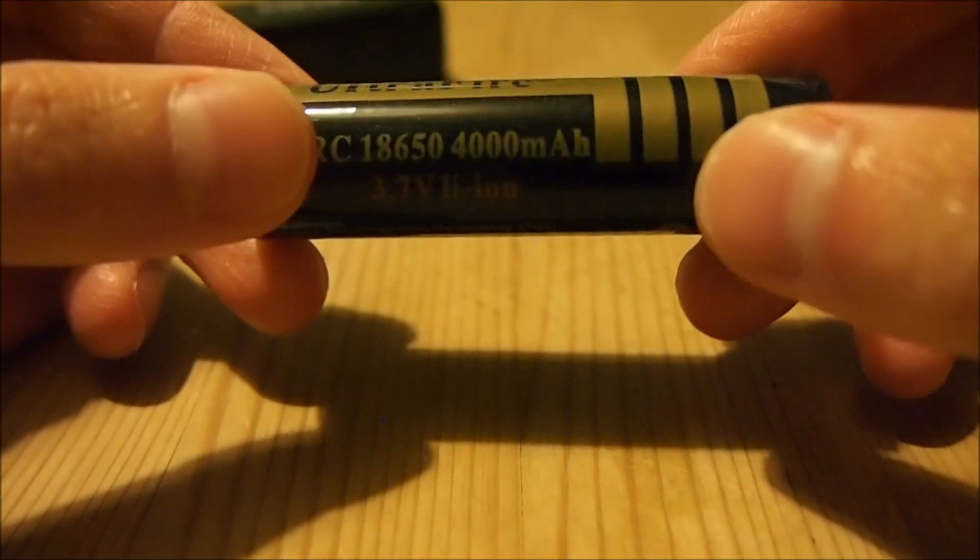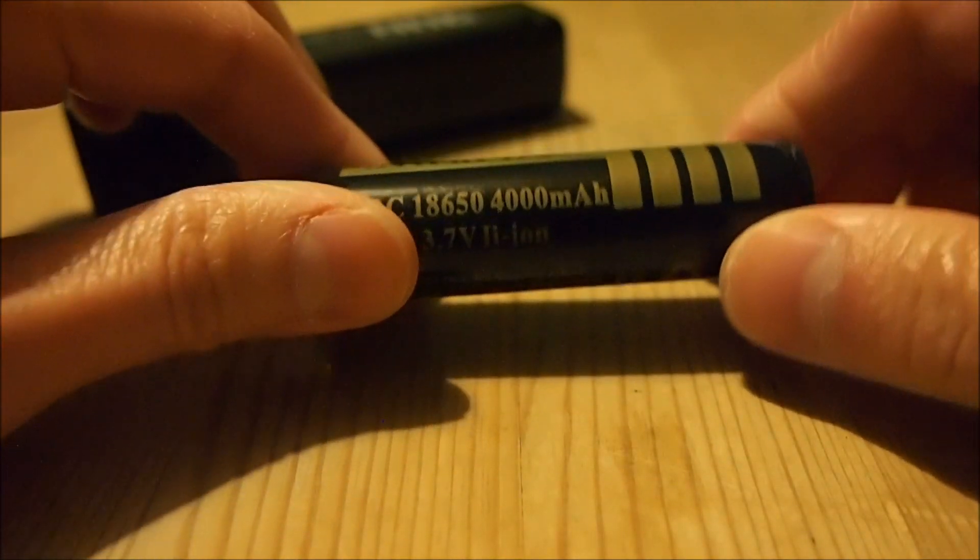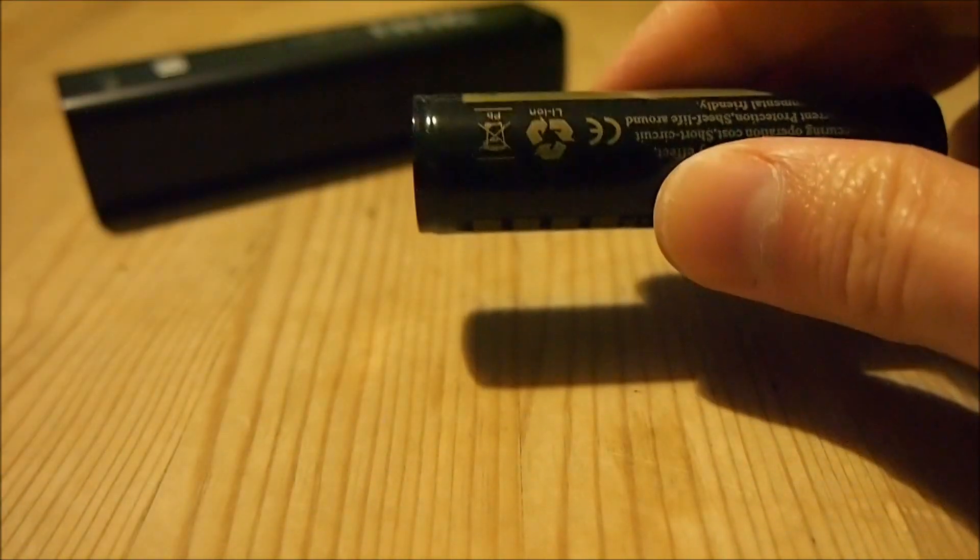Because these are lithium-ion batteries, they are very, very light. This charger itself doesn't really weigh anything — I would say just a few grams. And these batteries, I'm not sure exactly how much they weigh, but they are a lot lighter than AA batteries for sure.